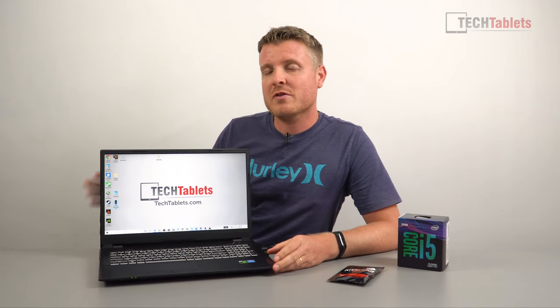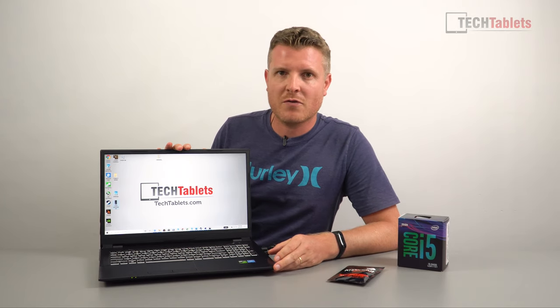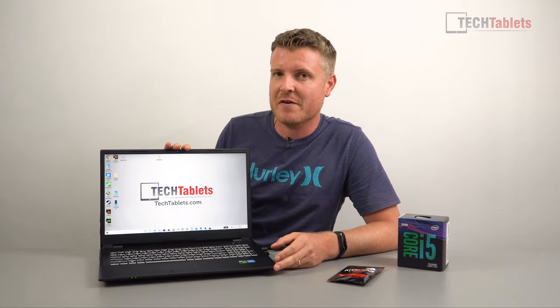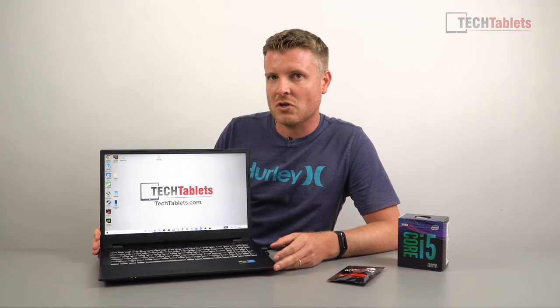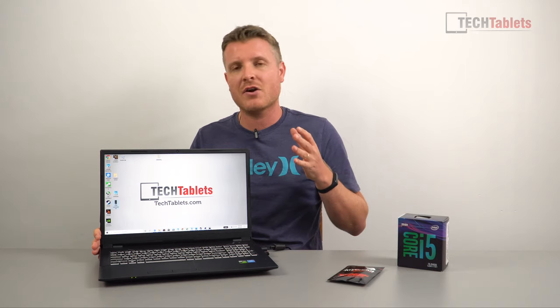Welcome back to video number two with my Chinese 144 Hz gaming laptop with the NVIDIA GTX 1650. This laptop cost me 644 US dollars — that was the lowest it was selling for; right now I think it's about 700 US.